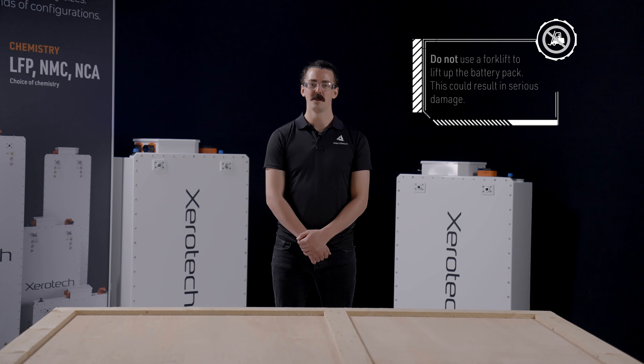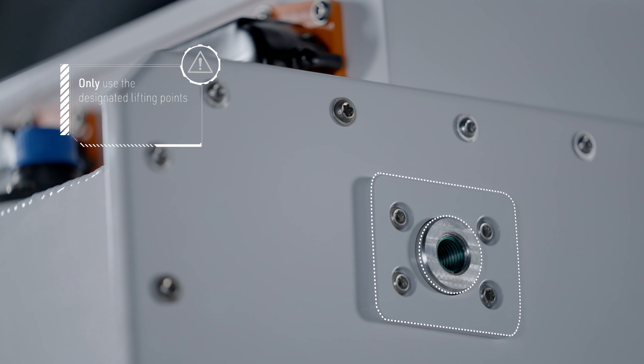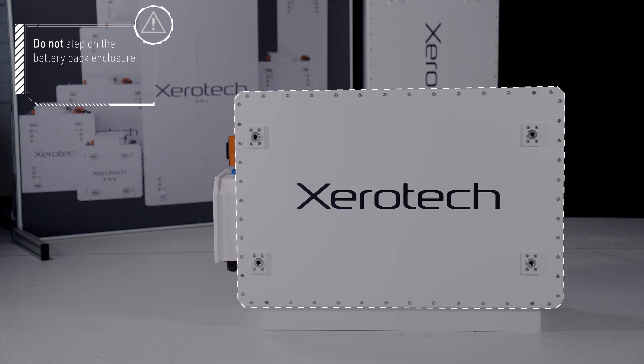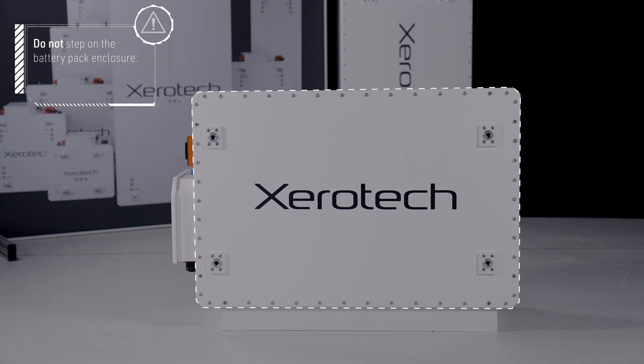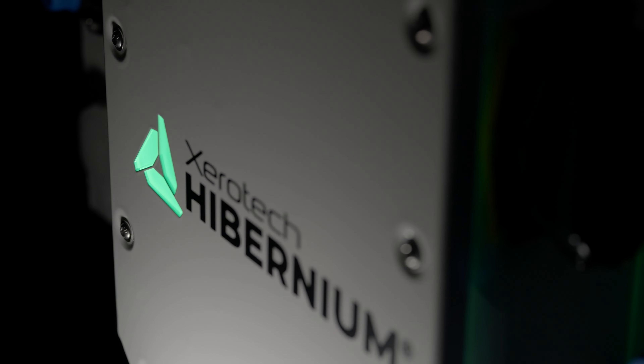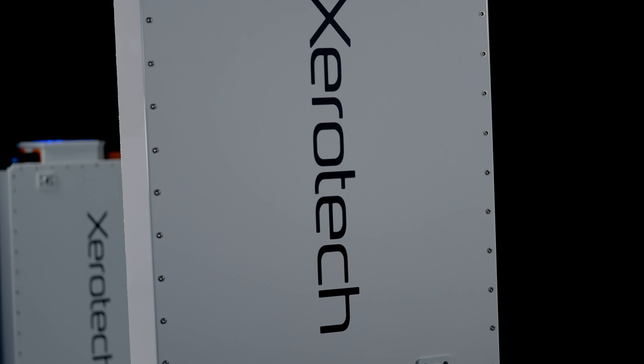Before anything, it's important to note that the battery pack should not be lifted directly by a forklift, but only by using the designated lifting points. The enclosure is not a structural component, so make sure not to place any external weight on the battery shell or the battery disconnect unit. That means no stepping on any part of the pack, as this will result in damage.